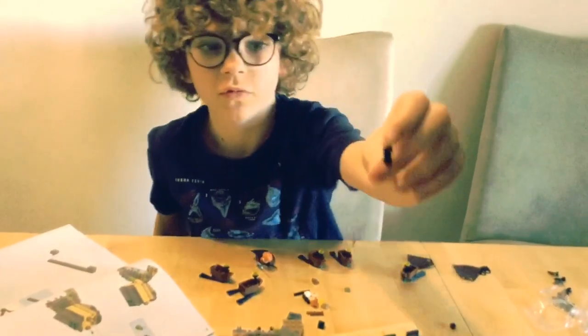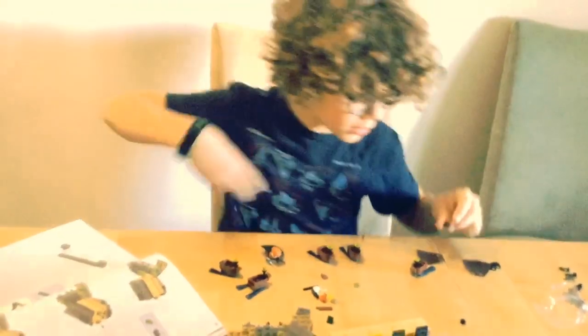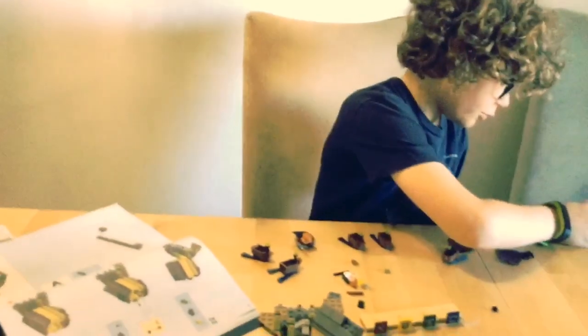And here are the Lego figures — the mini Lego figures. I have all of them.